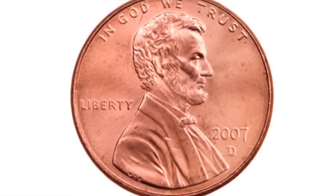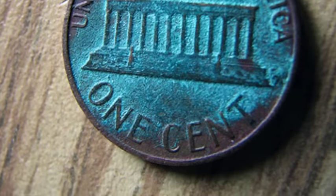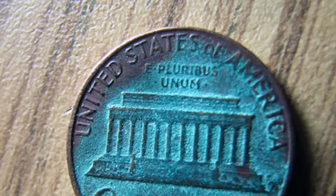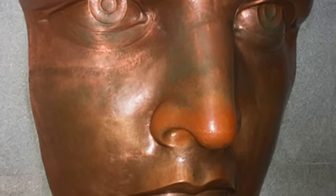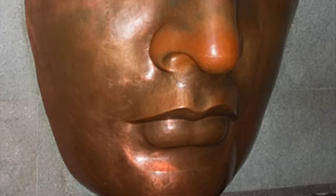The Statue of Liberty is actually made out of copper, like a penny. The reason that it's green is because it has oxidized, which means that over time the statue turned green, just like if you'd left a penny outside for a really long time. This is what the statue's face would look like if it had not been left outside and the copper didn't oxidize — it would still be brown like a penny.